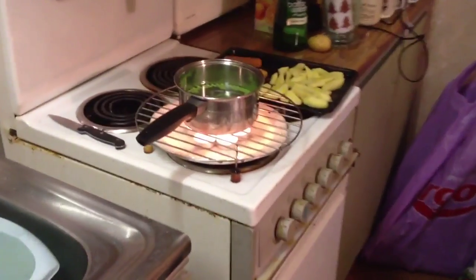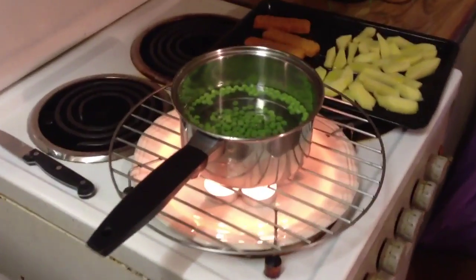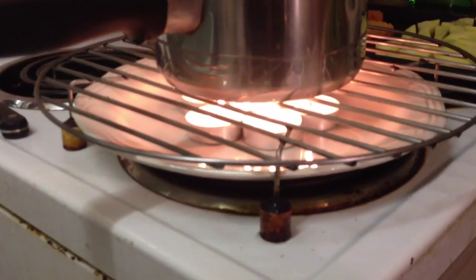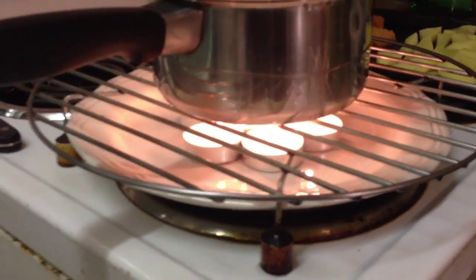I don't have a gas cooker, so what I was wondering was: would it be possible to boil a pan of water using just tea lights? So what I've done is I've got seven tea lights on a plate and the grill out of my microwave.